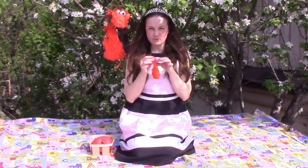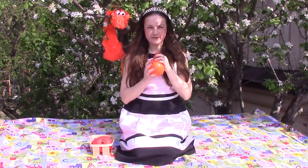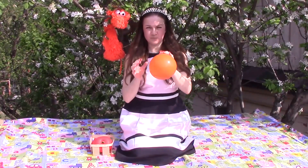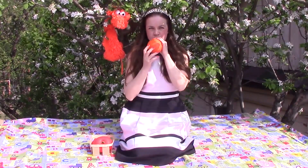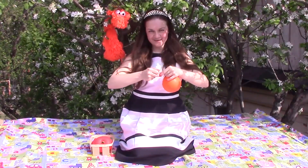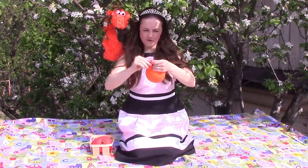I'm about to make an orange apple. This is orange. The color is orange. Do you know what color is it? This is orange. Orange!